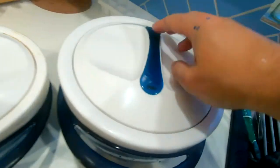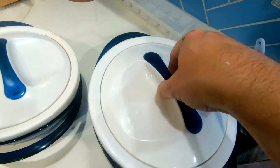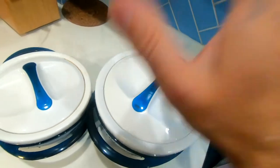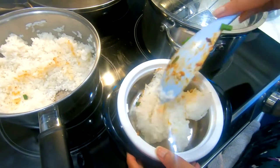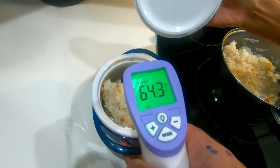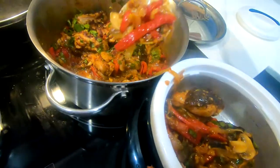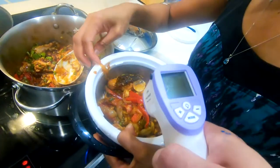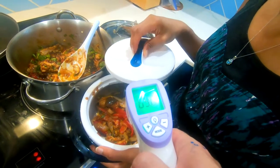So now we lock it. There's no complicated lock mechanism — all you do is a very simple twist, but you can see it won't come off accidentally. We have thermometer guns and we're actually going to measure the heat before it goes in and then after. The rice is 64.3 degrees. Surface temperature is 69 degrees.